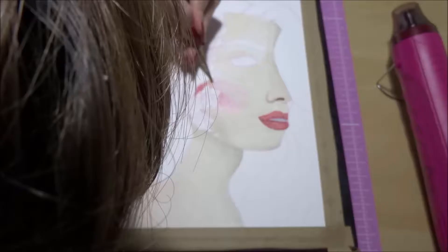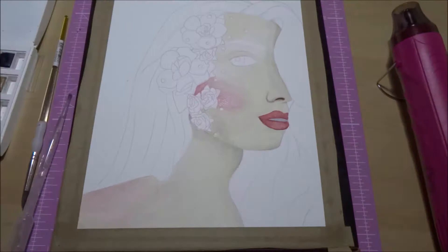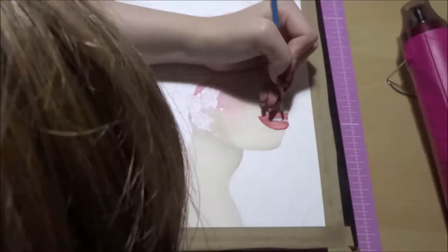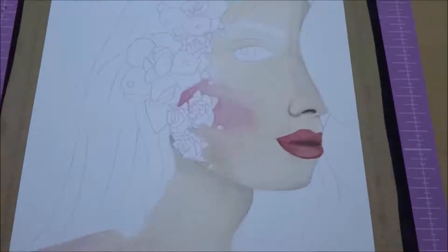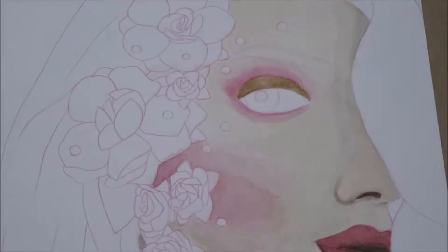I do a lot of female portraits and I also really like nature, and I like linking those. So all these beautiful flowers she had on her face with this lovely pink makeup look I thought was absolutely gorgeous, and I asked if I could paint her, and I felt really awkward doing it — I felt a bit creepy — but I just had to paint this because I thought it was absolutely beautiful, and she is beautiful.